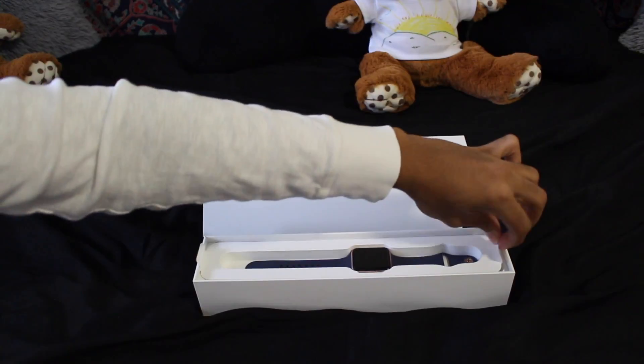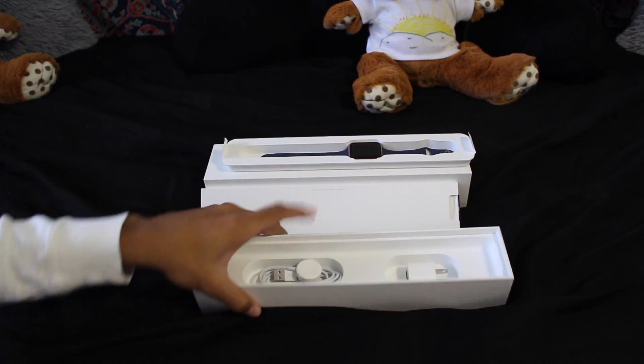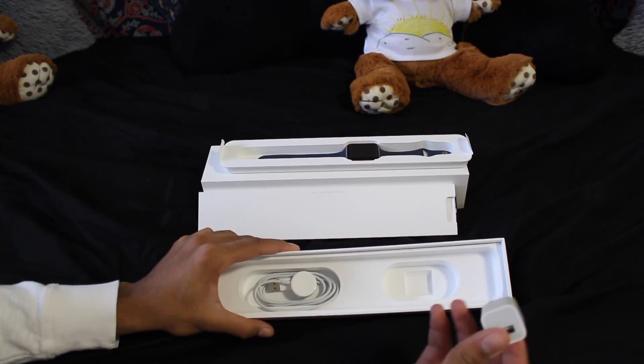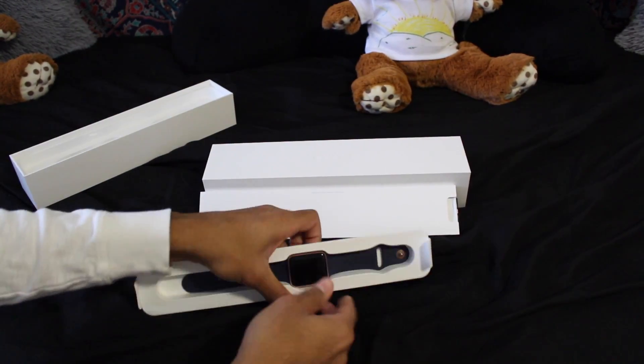So after that you just put it here on the side and take this out, and here you will see the charger and the port — so yeah, as usual. And here is the Apple Watch, guys!